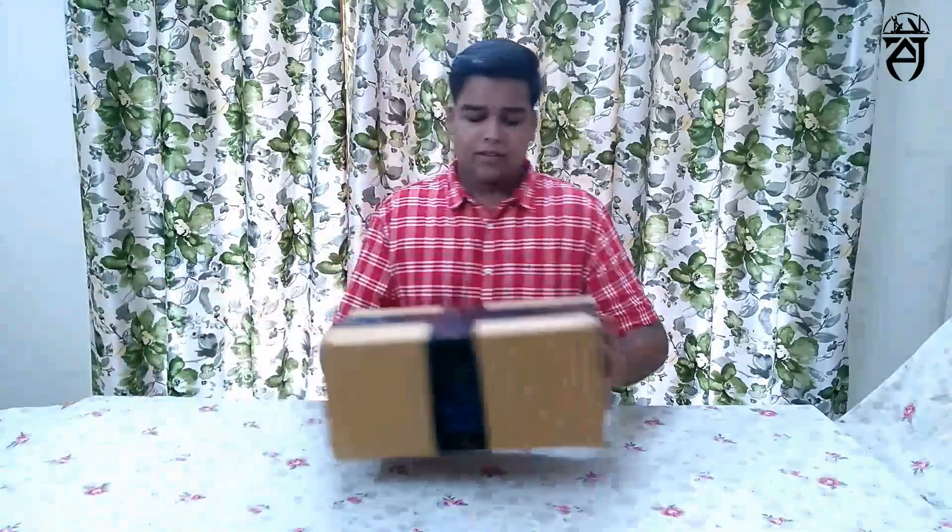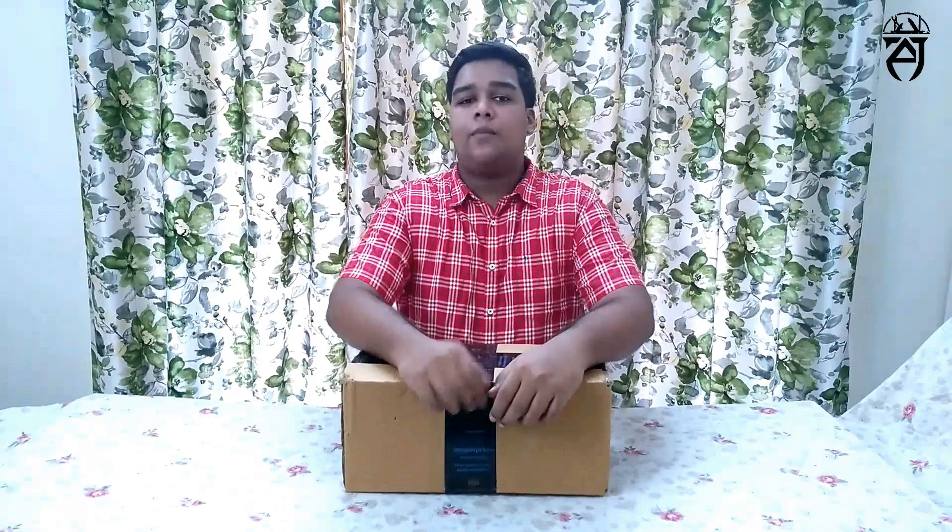Hello guys, welcome back to my YouTube channel. In this video, we will be able to improve the microphone and improve the audio. We will be able to control the box and unbox this video. Please like, subscribe and share the video.